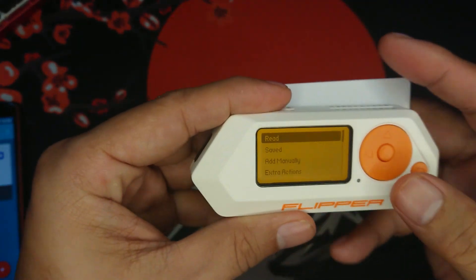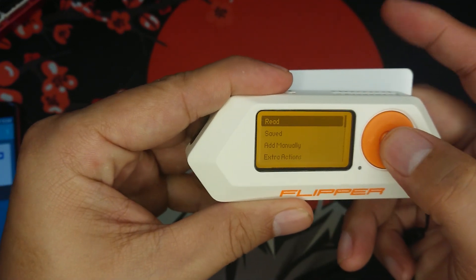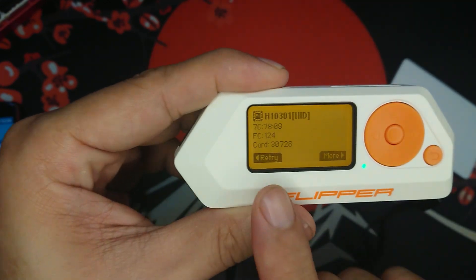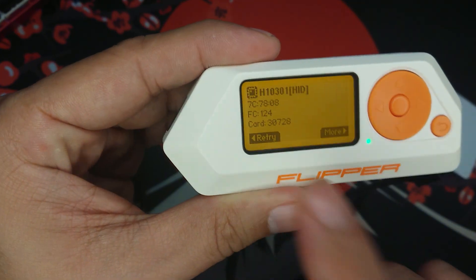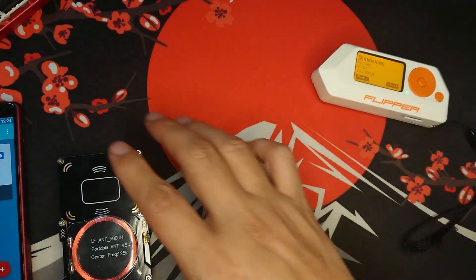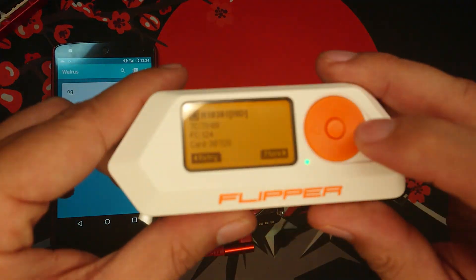Put the RFID card at the back of the Flipper Zero and click Read. As you can see, it has already read it as 12430728. Now what we're going to do is click Emulate.